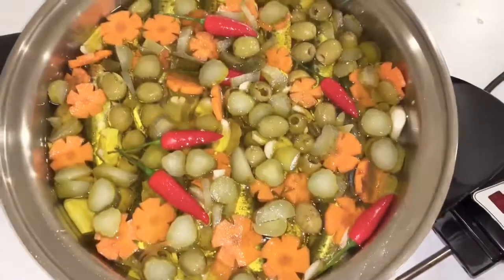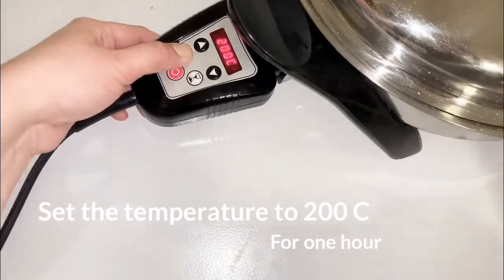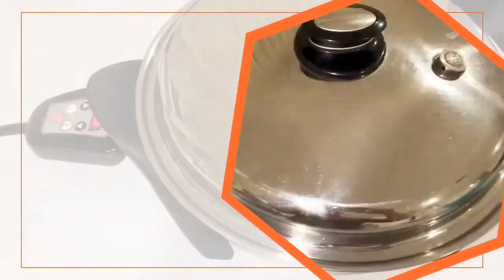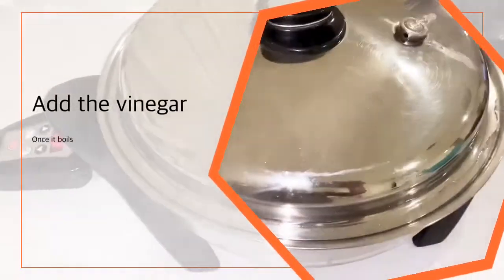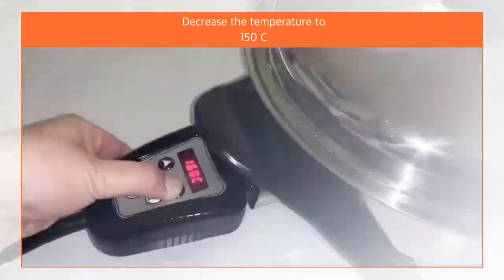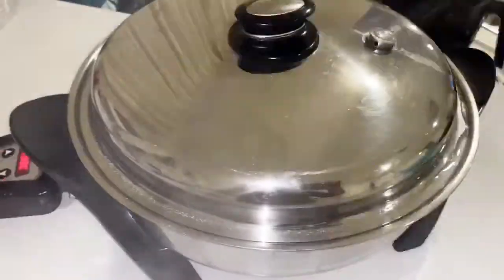That's it! Let's close the lid and start cooking. Set the temperature to 200 degrees Celsius for an hour. Once it boils, add a tablespoon of vinegar, then reduce the temperature from 200 to 150 degrees Celsius. Close the lid and let it cook for 45 minutes to an hour.